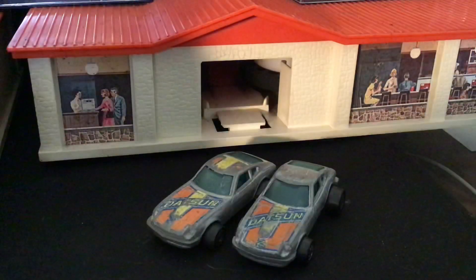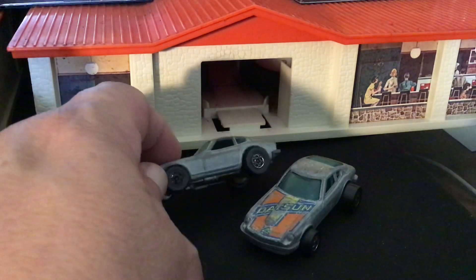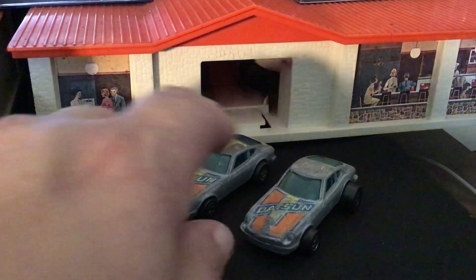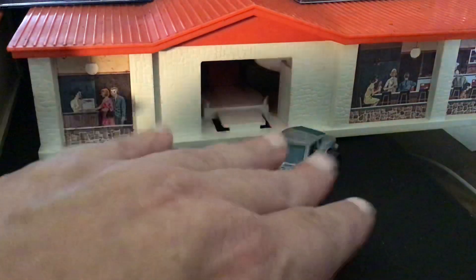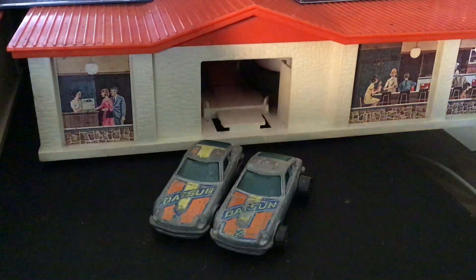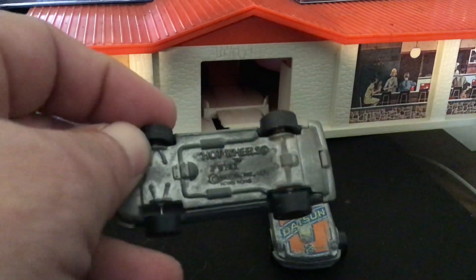We've got two here, and they both have the gray paint — it kind of looks like a Zamac, but it's not. They did come out with a red line, but I only have the black wall. These are tough to find just as a black wall in any condition. So these are two I have with green windows and all metal Hong Kong base. We've got the Z-Wiz stamped on there, Hong Kong.